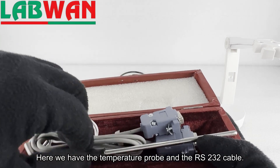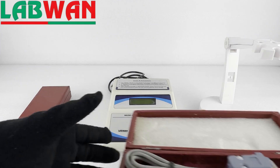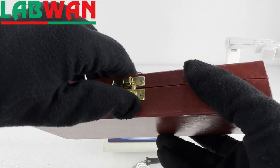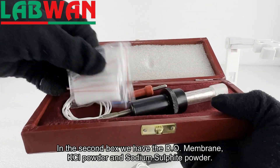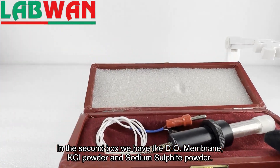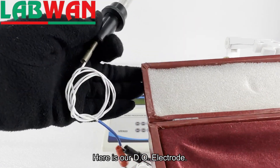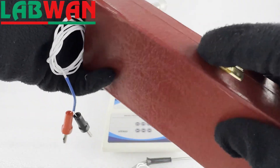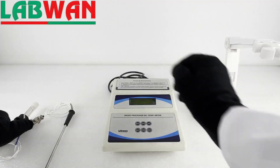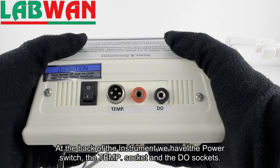Here we have the temperature probe and the RS-232 cable. In the second box we have the DO membrane, KCL powder and sodium sulfite powder. Here is our DO electrode. At the back of the instrument we have the power switch, the temp socket and the DO sockets.